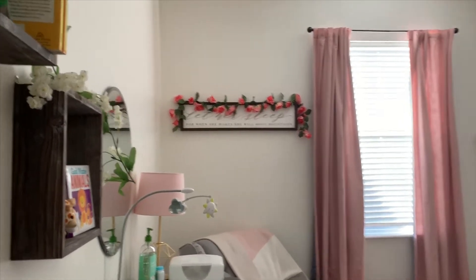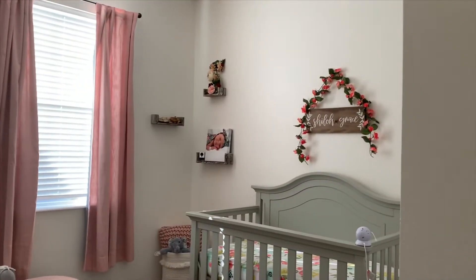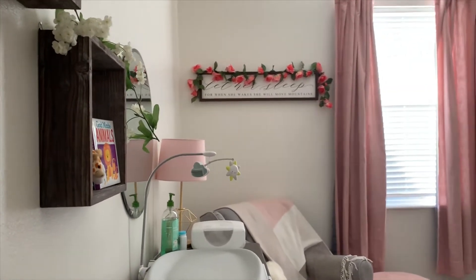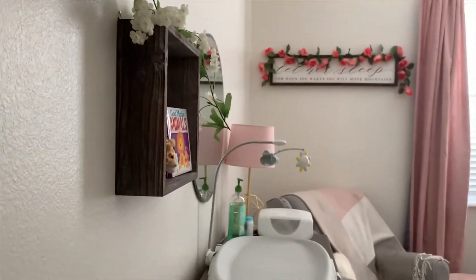I just want to start this video off by saying that I am by no means an interior designer. However, these are just some ideas and things that I did to put Shiloh's Nursery together and keep it under budget, so if you're interested and you're doing the same thing, just go ahead and keep on watching.